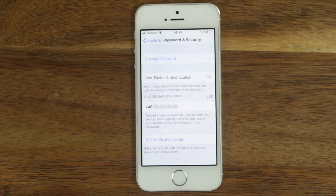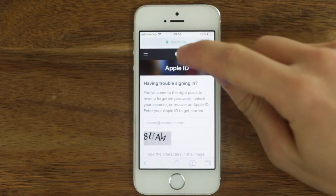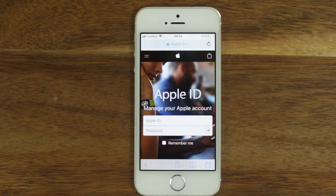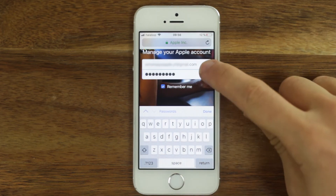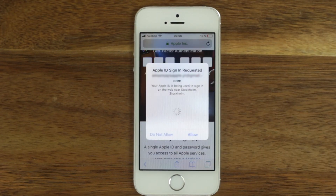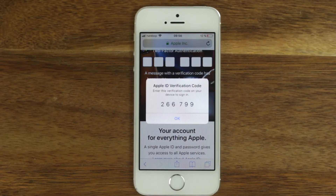If you want to turn two-factor authentication off, this is how you do it. Go to appleid.apple.com on any device you like. Sign in with your Apple ID and password. You have to allow the sign in on a device or through a message sent to you and enter the verification code.